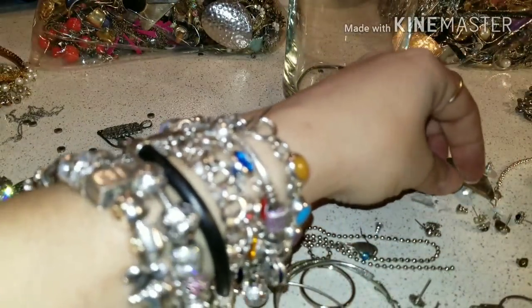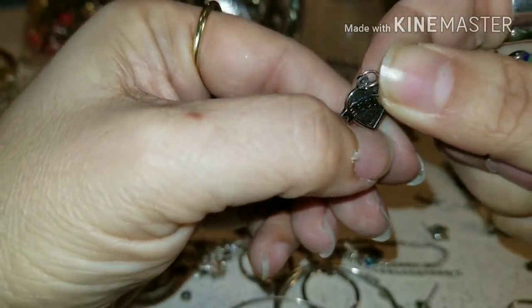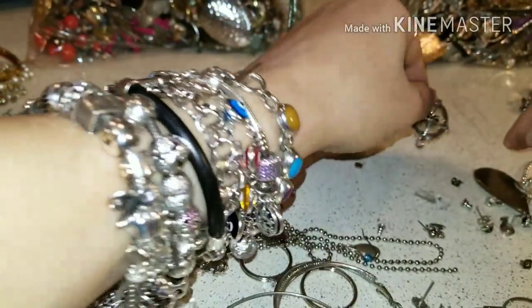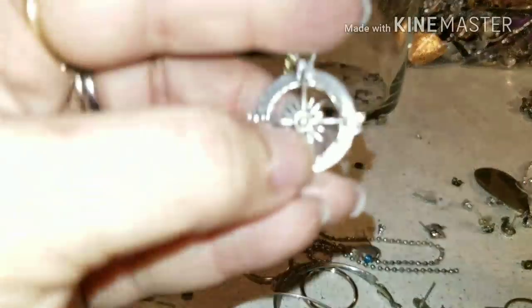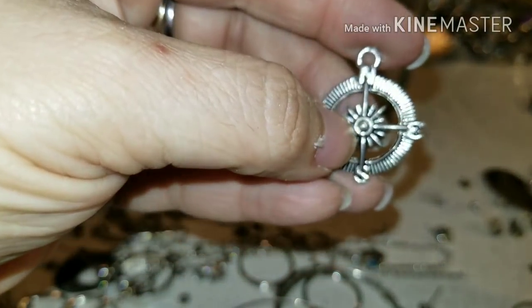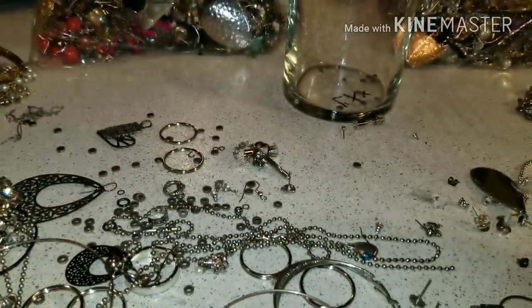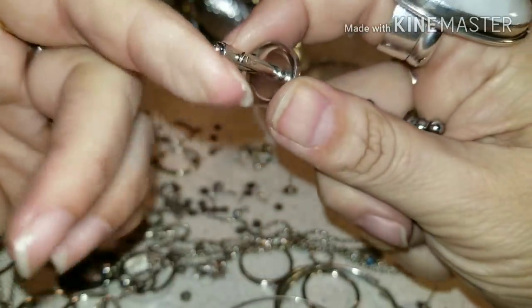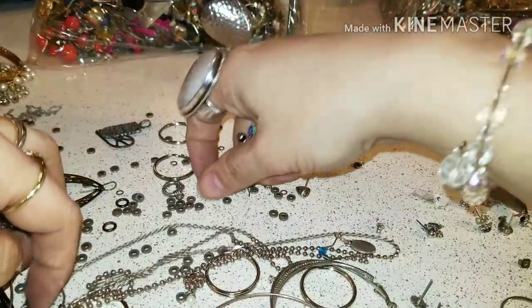I'm gonna go ahead — oh, we have two little best-friend pieces, so I'm gonna save one. Look at that. I don't know what it is — it looks like a compass, with the north and south. And we have a little piece for your — the rest are little ones.